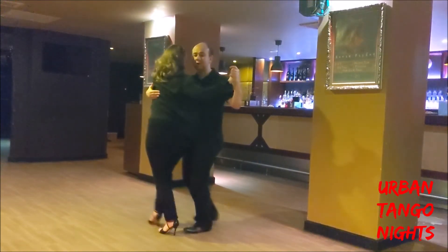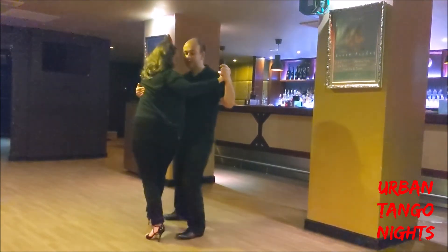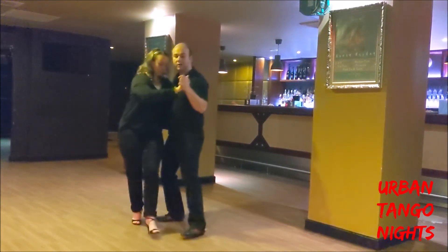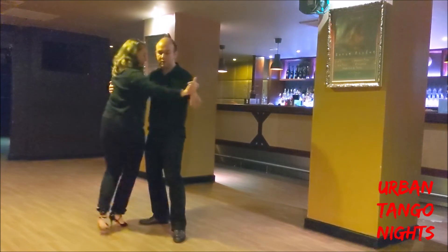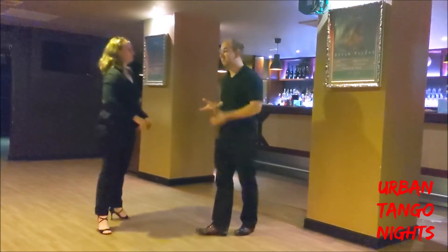We talked about adding dynamicism to this by changing the size of our steps — slowing things down so you can do both the pivot and the step slowly, or a bit quickly. You can do a slow pivot with quick side steps, or a quick pivot with slow side steps. You can create real dynamicism just with a forward posture.